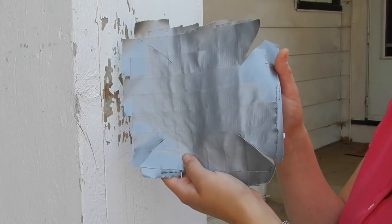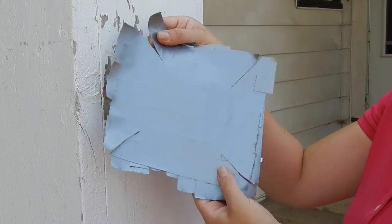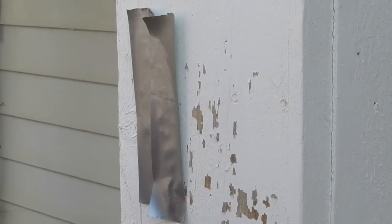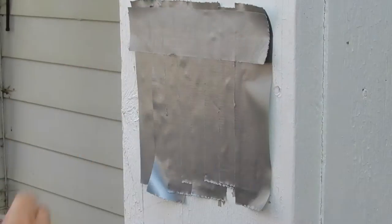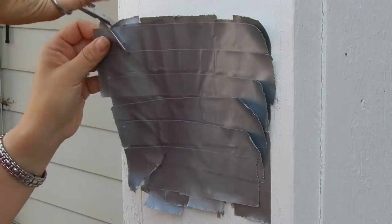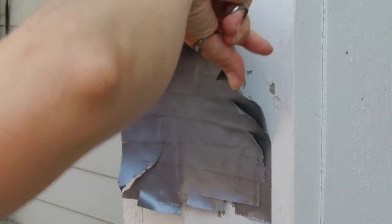The first step is making a duct tape square, which will later be used to create a custom boot for the hoof. Rip strips of duct tape and use a wall to place them vertically, overlapping each strip halfway. Then do the same thing in a horizontal manner. Use scissors to cut a slit in each corner to make it easier to fold over the hoof later.